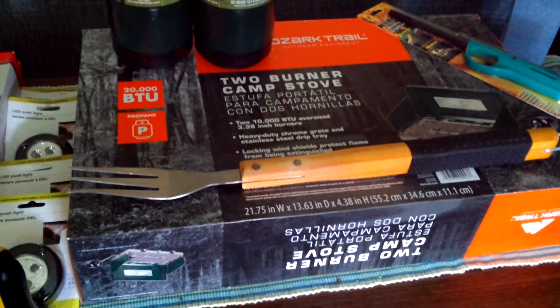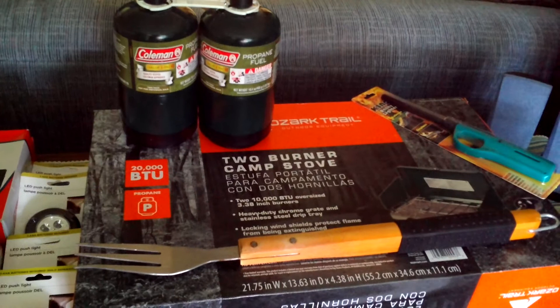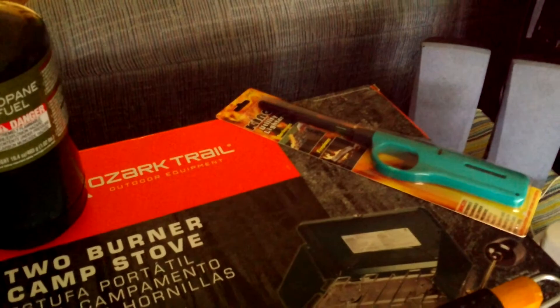First of all, I have picked up a two-burner camp stove. That's really essential — a lot of RVs are already equipped with a stove, but many times you want to be outside on a picnic table enjoying the beautiful weather and the atmosphere that you're in. So this is an essential thing. I also went ahead and bought the propane for that. And I have one of the many lighters I'm sure I'll be buying — I picked this little thing up at a yard sale, so that will be helpful in cooking outside.